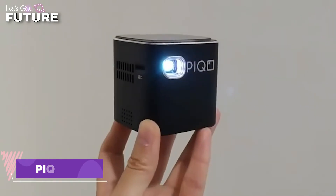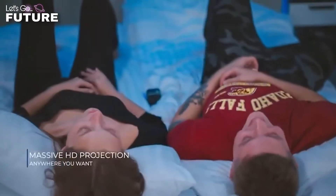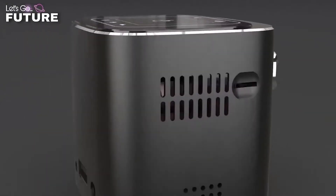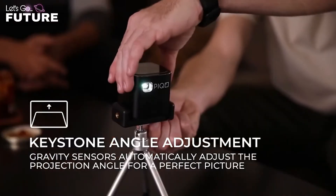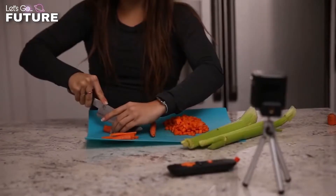If you still think projectors are bulky and inconvenient devices that require complicated installation, then Pico is here to surprise you. At just six centimeters on all sides, this cube is essentially a projector, and despite its tiny size, Pico provides a good light intensity of about 200 lumens and a higher resolution image of 1080 pixels.